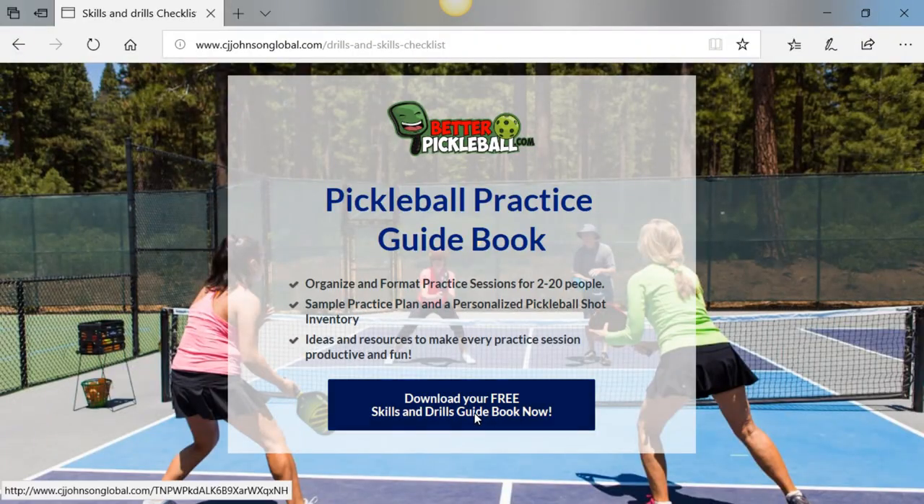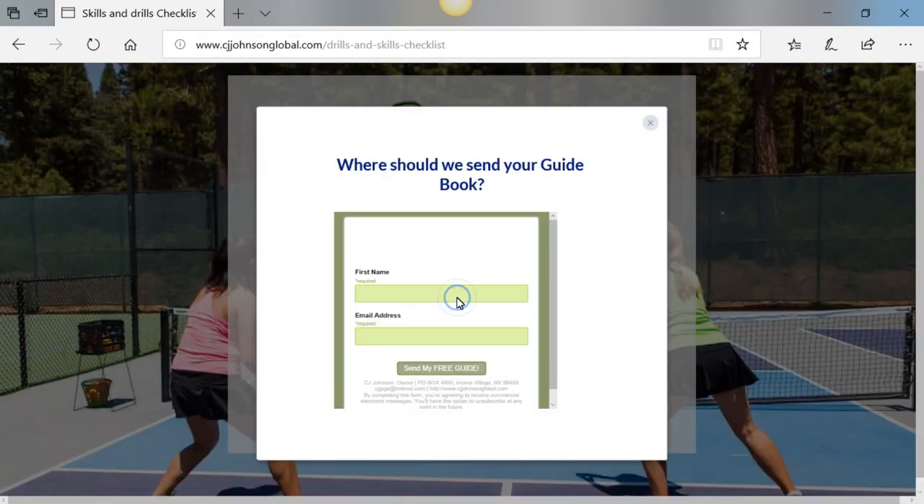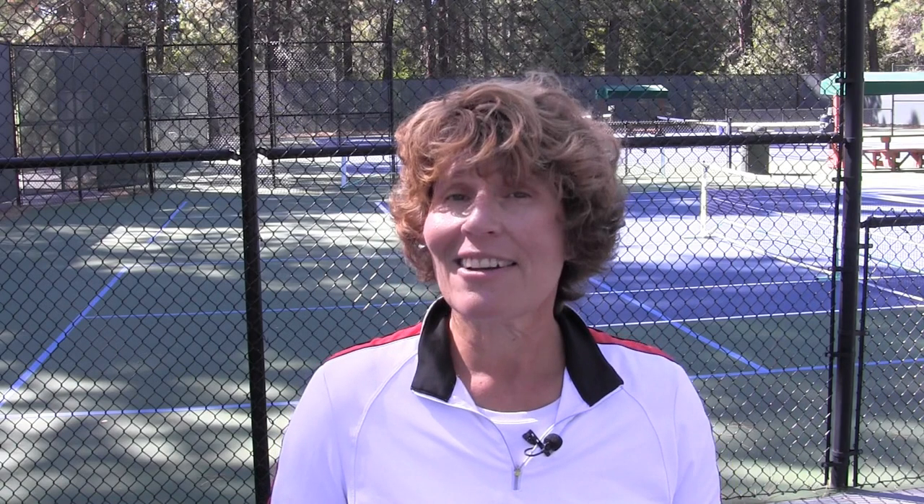But hey, what about the rest of your game? Not to worry — I've got a free checklist just for you. It's going to help you put an improvement plan together so you'll be playing better pickleball in no time. Just click on the link in the show notes below. Comment down below if you think this drill will help you improve your third shot consistency. If you got value from this video, give it a thumbs up, hit the subscribe button, or share it with your pickleball playing friends, because together we can train smart, live bold and age well.